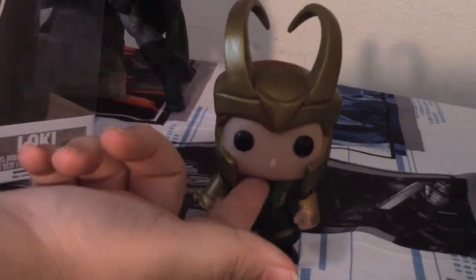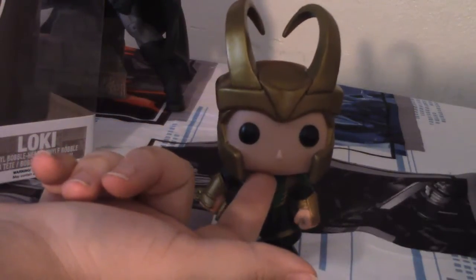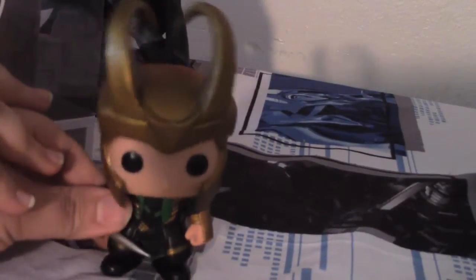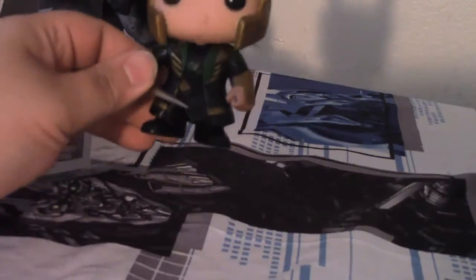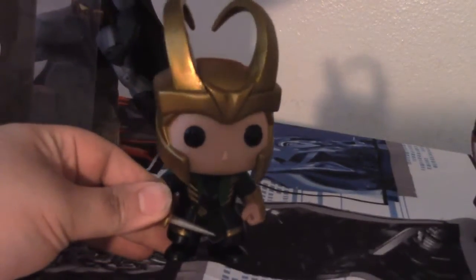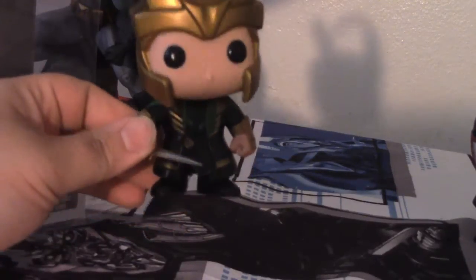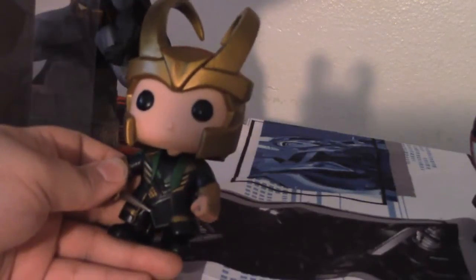So if you guys are a huge fan of Loki, I believe you can still get him if you're lucky at Hot Topic — or he might... and then he fell over. Loki had a bit too much mead. But you can pick him up at Hot Topic or a couple of other places; the only place I've seen him was Hot Topic. He's a really, really nice figure, and I'd say if you're a Thor fan or a Marvel collector, then grab him.